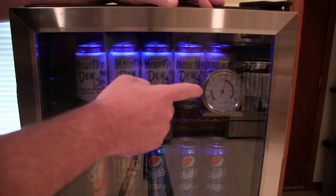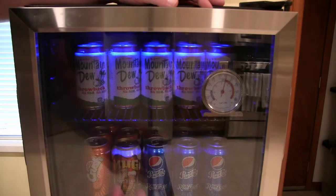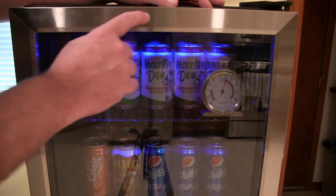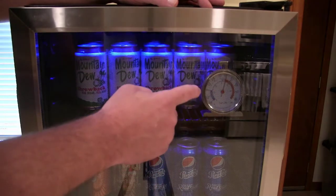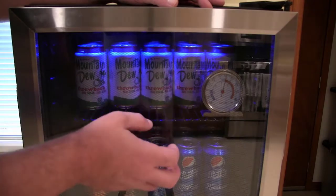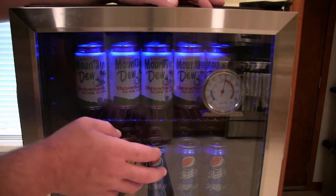The first step is to get a thermometer, which I bought for only five dollars when I got the refrigerator. I kind of wish they had built one into the door — like a little blue LED — but oh well, it's only five bucks. You need this for reference so you know when you start making that adjustment in the back whether you're going the right way and how much of an effective change is taking place.